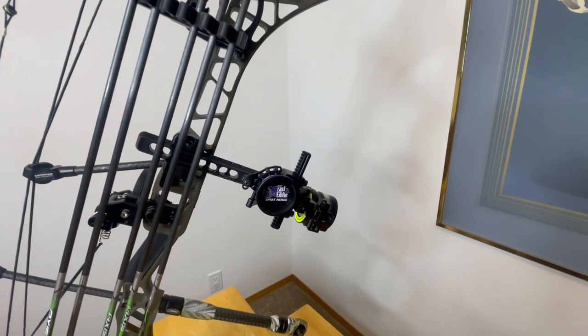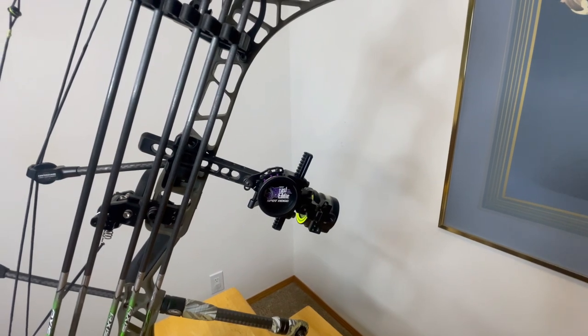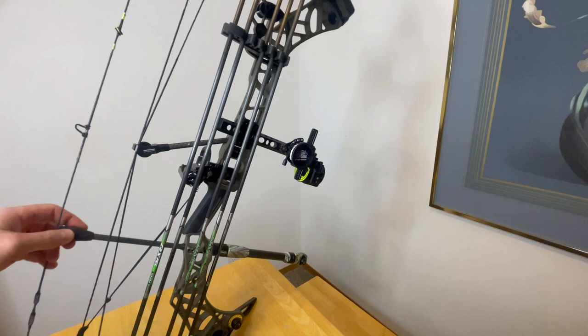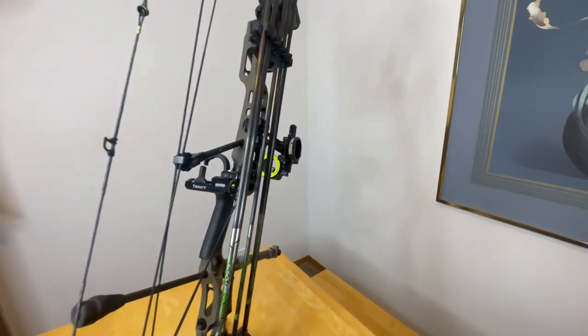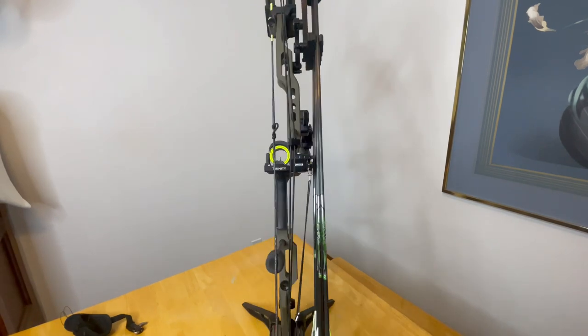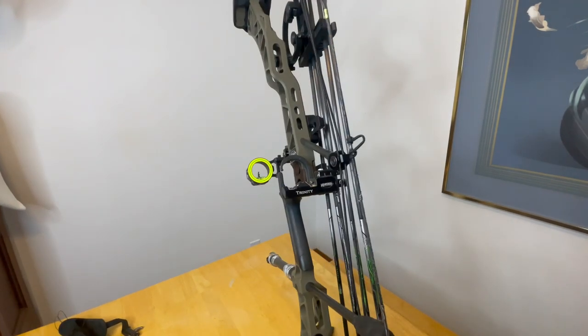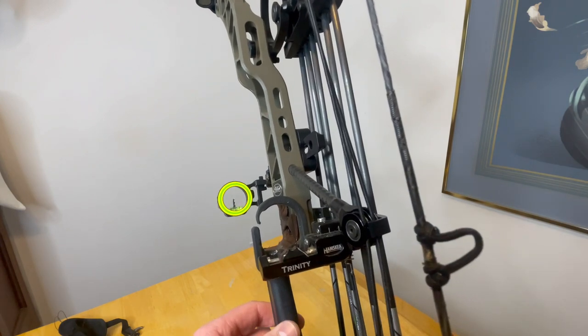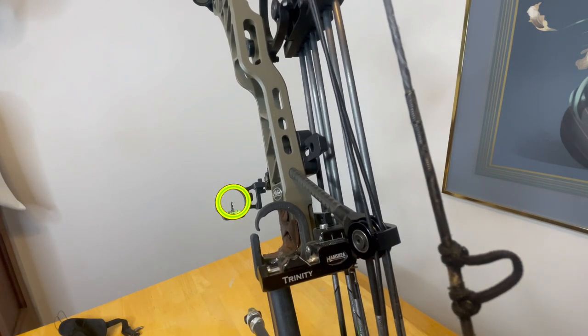Overall I do like the fast eddy micro adjustment — up, down, left, right. I thought it was way better than the black gold I used to have. Even though the pins aren't as bright, I feel like it's overall a better, more durable sight. No complaints from the Hamski arrow rest either — great micro adjustments.